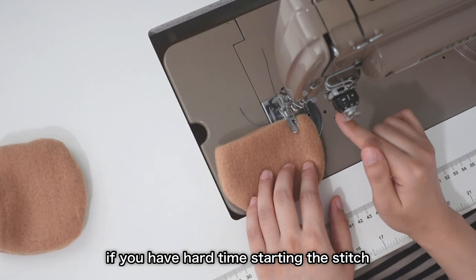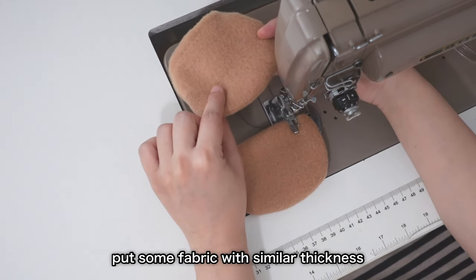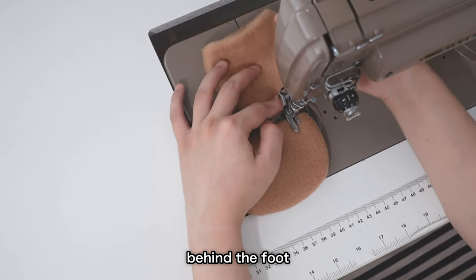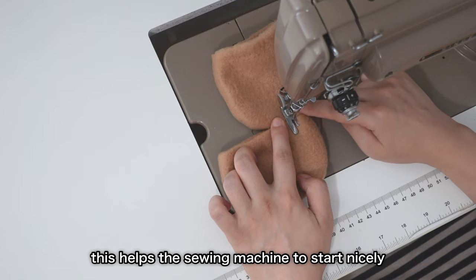If you have a hard time starting a stitch because of too many layers, put some fabric with similar thickness behind the foot so that the foot is leveled. This helps the sewing machine to start nicely.